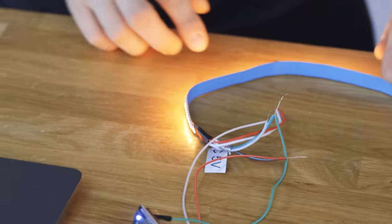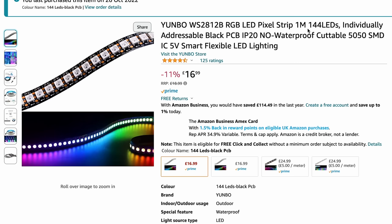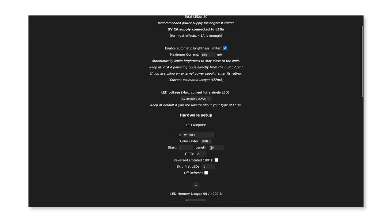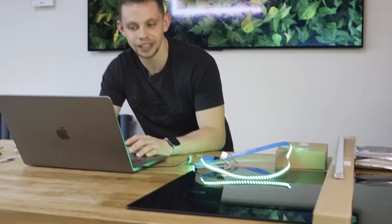As you can see our LEDs have lit up, but not all of them — they stop partway. Why is this? In this one-metre strip that I've bought, we can see via the Amazon listing that we have 144 LEDs on this one strip. Let's go back to our WLED software, click on config, go to LED preferences, and then where it says length, change this from 30 to 144. Click save. And now you can see that all of our LEDs have lit up. If I click back and change around on this colour wheel, you can see whatever colour I set this to, it changes colour.